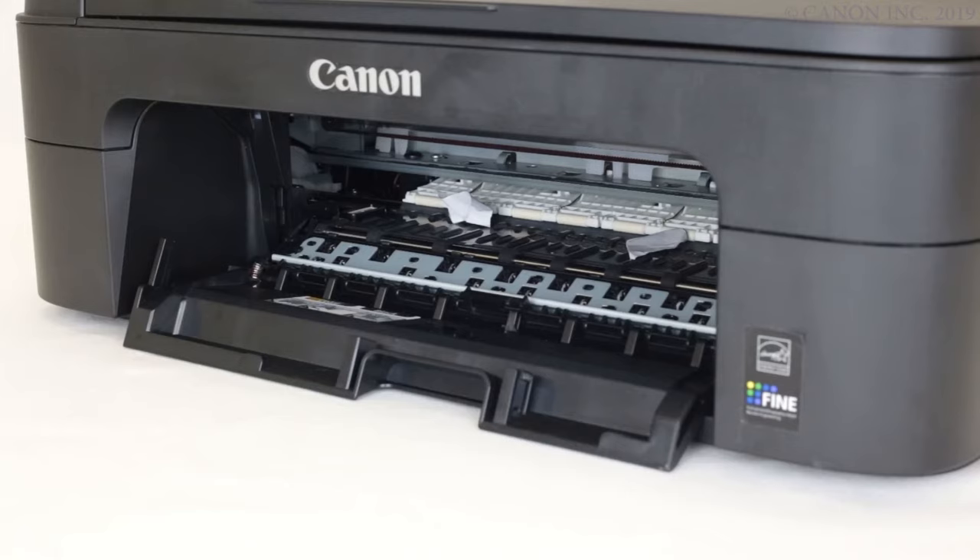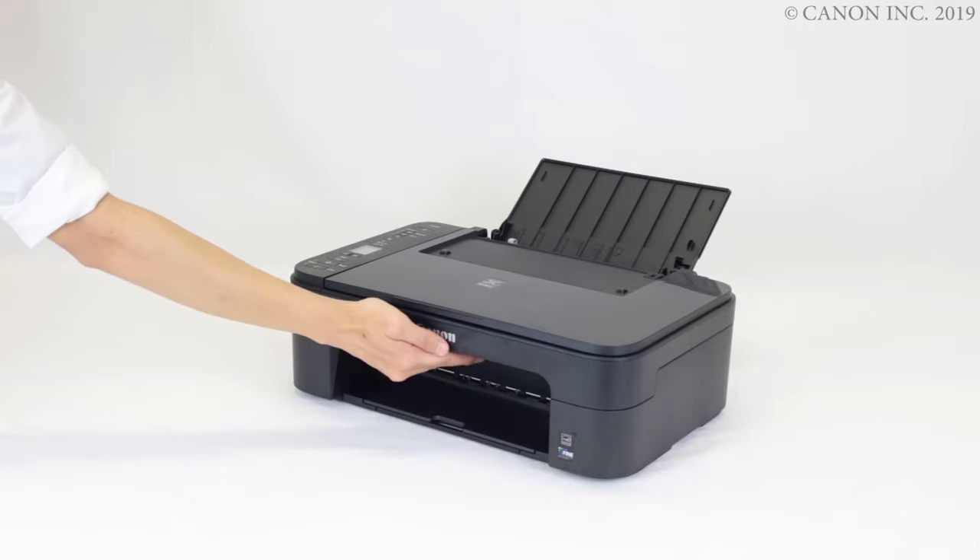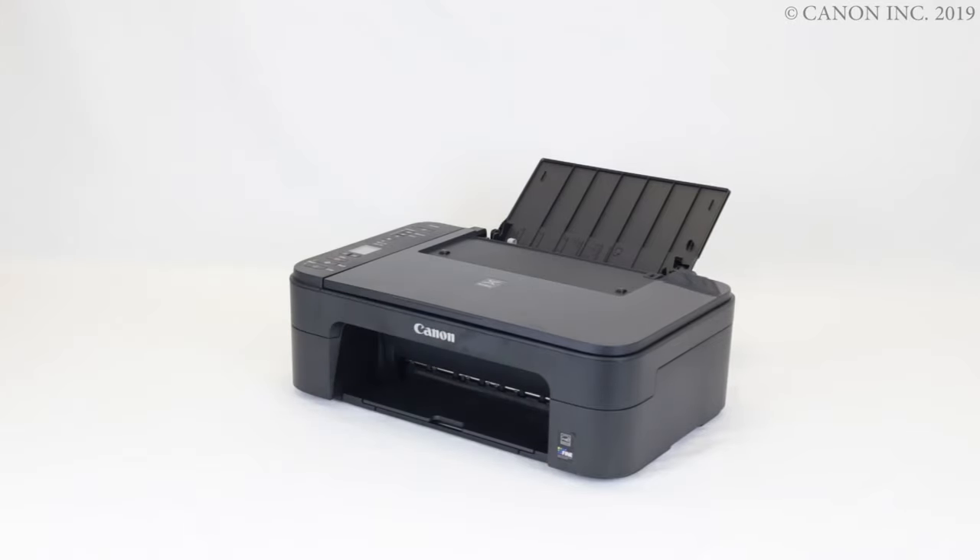Once you've removed the paper, check for any scraps of paper inside the printer and carefully remove them. Close the front door, and check that the paper isn't jammed in other areas of the printer.